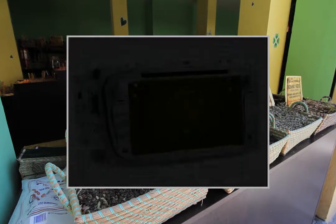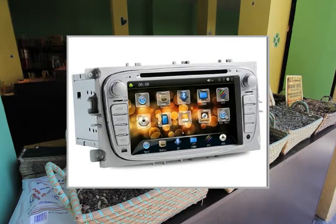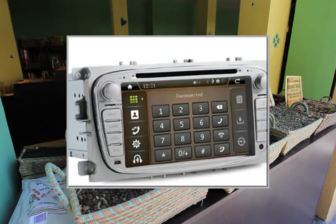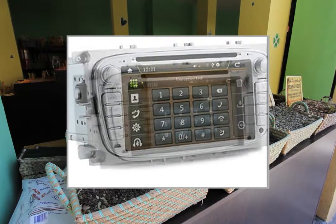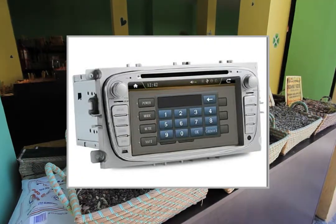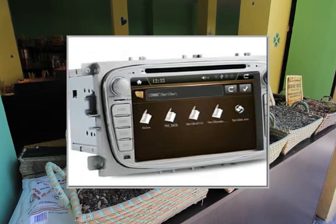Parking rear view function and steering wheel control function are supported. Supports power on/off backup transfer with no need to wait for all system startup. Supports any button to startup. Features a characteristic UI interface that allows dragging commonly used functions from the desktop to the function bar.